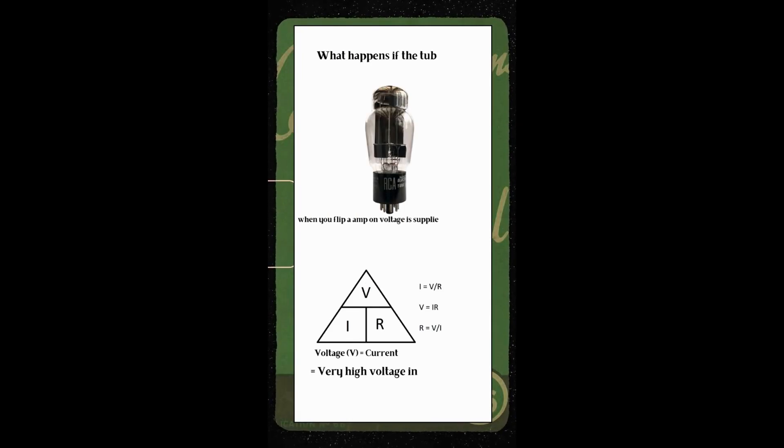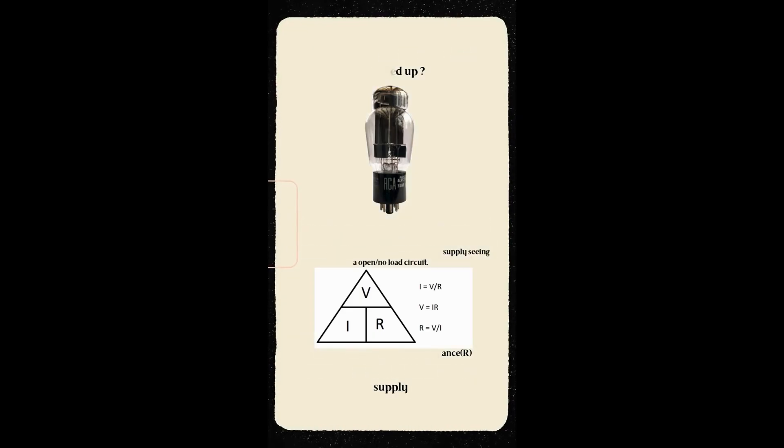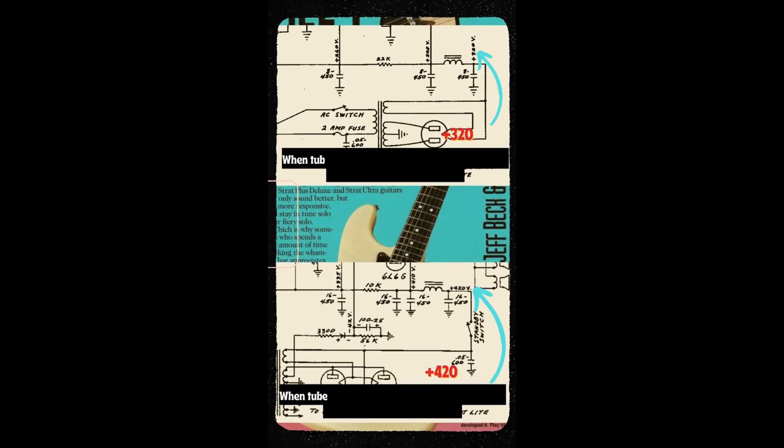If you flip an amp on with cold tubes they will not be able to conduct properly. When this happens there is little to no current draw, resulting in the power supply seeing an open circuit or no load. Using Ohm's law we know that if there is very low to no current and high resistance, this will result in very high voltages in the power supply.